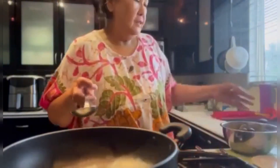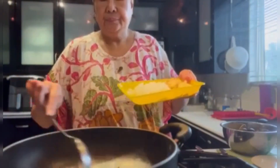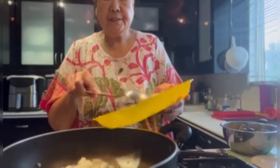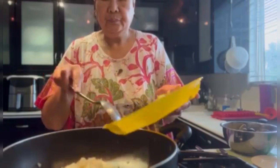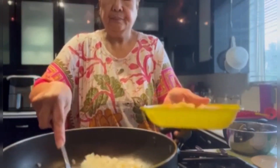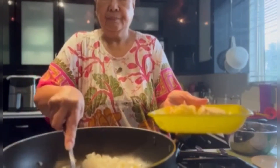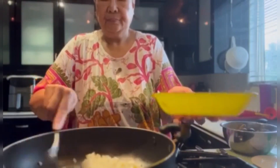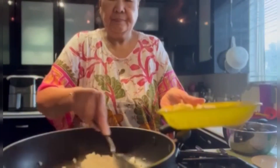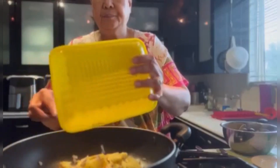So, first of all, I have a foil, then I'm gonna put my garlic, onions, and I'm gonna cook it.